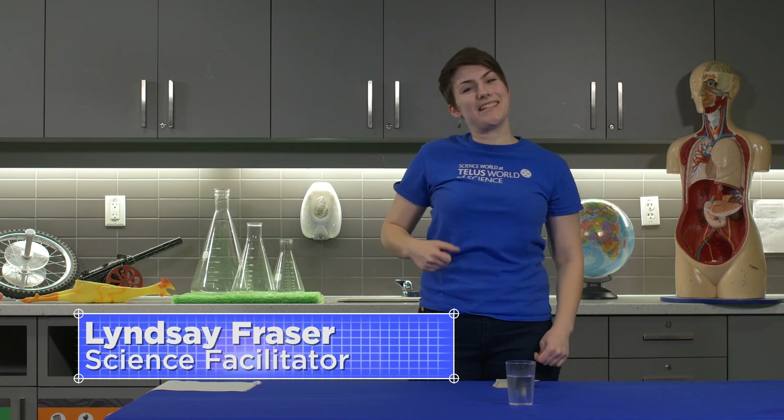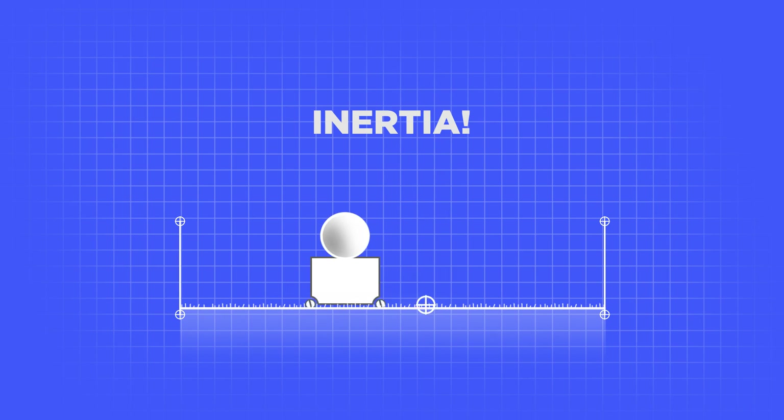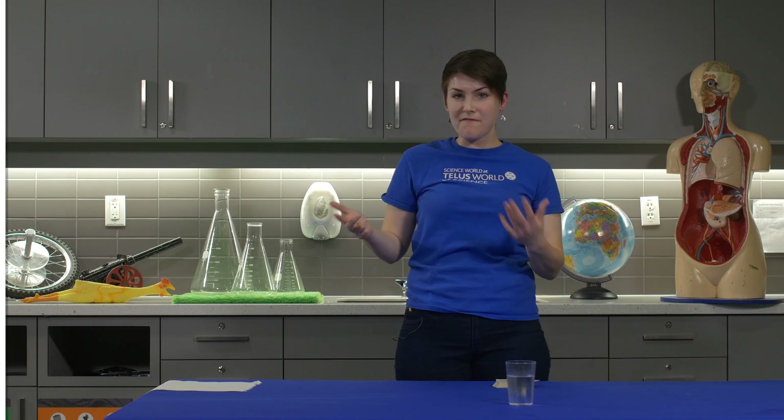Hey everyone! My name's Lindsay and I work at Science World. What I wanted to talk to you about today is inertia. I've got some fun activities that you can try at home to test the properties of inertia.